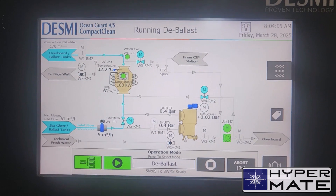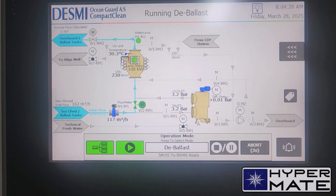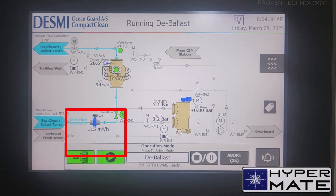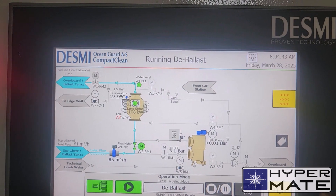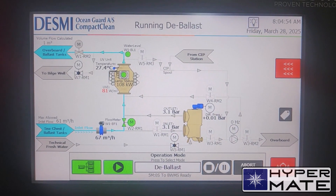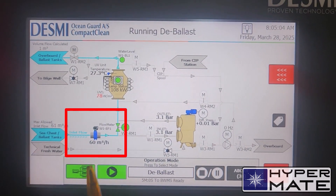I have started the pump and we see there is an alarm because of some air in the system. I confirm and just follow up. There is still air — this is a standard procedure for a chief officer dealing with ballast operations. I will still run on.